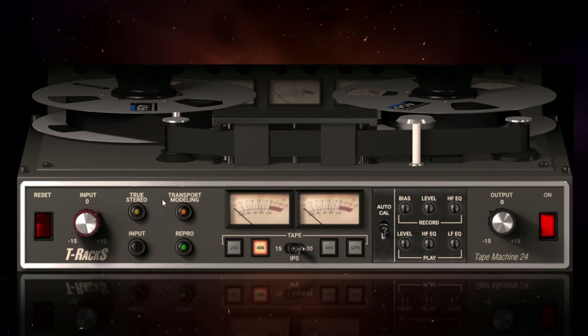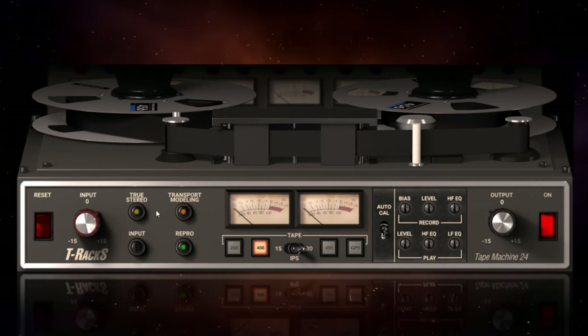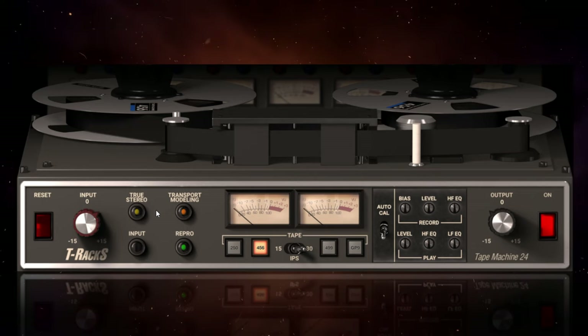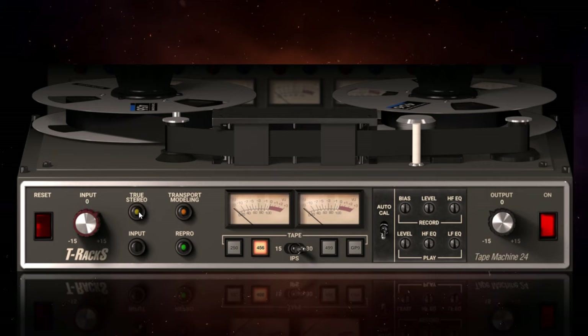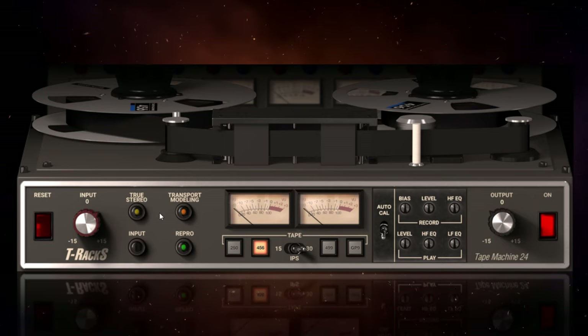Moving on, we have the True Stereo control. What happened with the original tape machines is there would be slight differences between the left and right channels — differences in distortion, EQ, that kind of thing. This switch enables those slight differences to now exist between your left and right channels. I can't really see any reason why you'd ever switch it off, and thankfully it's switched on by default.